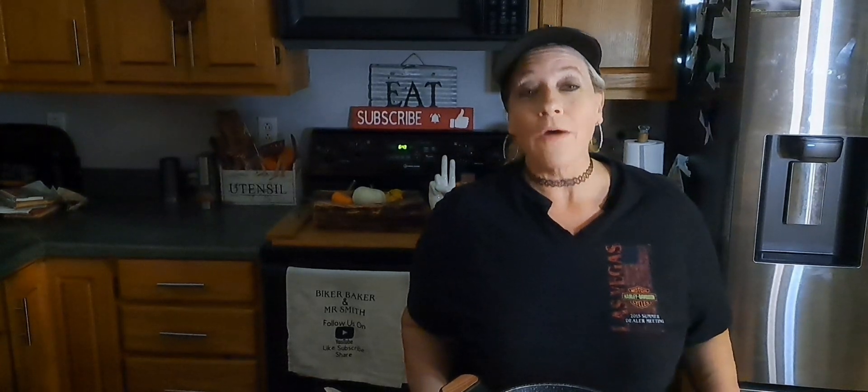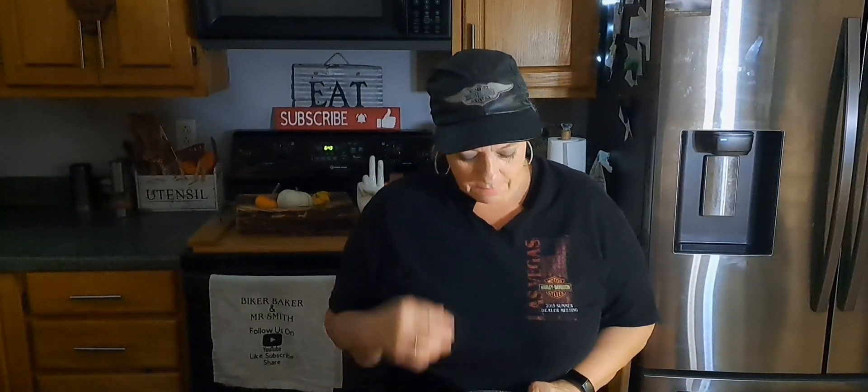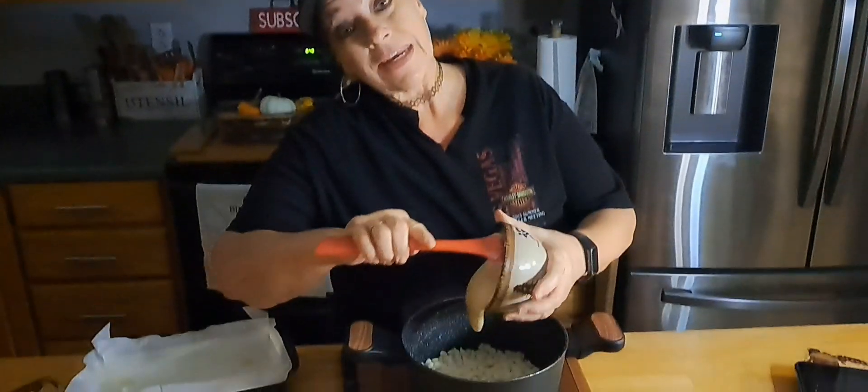Hello everybody, welcome to the Biker Baker and Mr. Smith's channel. We are going to make white chocolate caramel pecan fudge — can you say yum yum? So first off we've got three cups of white chocolate chips in here, we're just gonna get them all melted up first. We're going to put these in here and then we're going to put in a 14-ounce can of sweetened condensed milk.